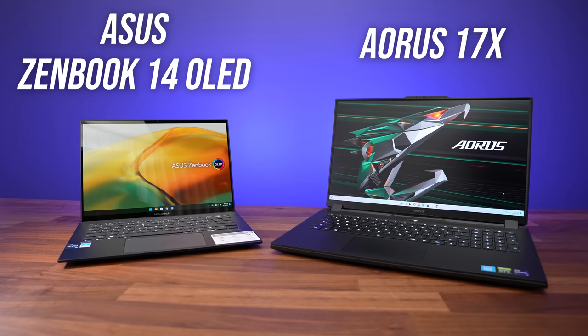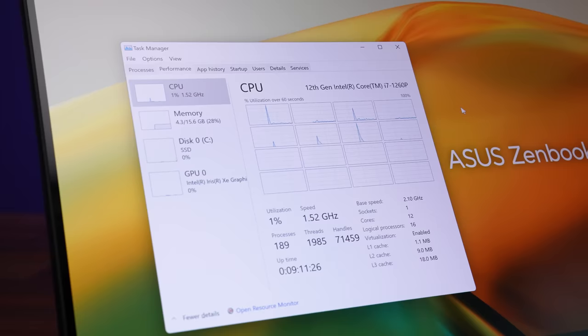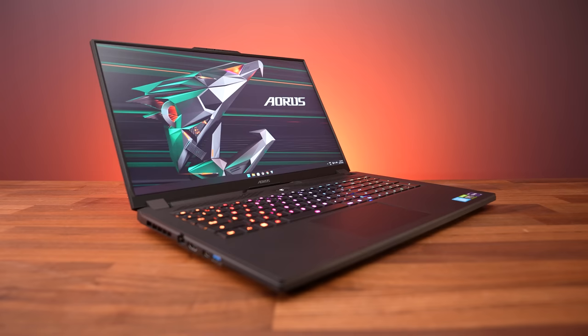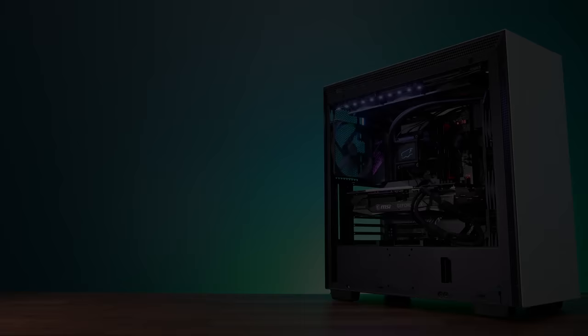I've used two laptops to do this testing. The first is the ASUS ZenBook 14, a small 14 inch device with Intel's Core i7-1260p CPU. This 12th gen processor has 4P cores and 8E cores, so to find out if this would be a limit, I've also tested with the Aorus 17X, a larger 17 inch gaming laptop with Intel's Core i9-12900HX, which has 8P and 8E cores — the same amounts of cores and threads as the desktop 12900K.